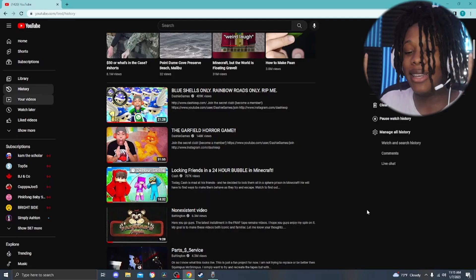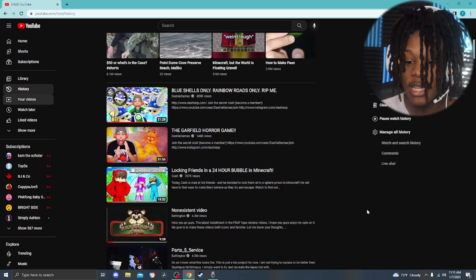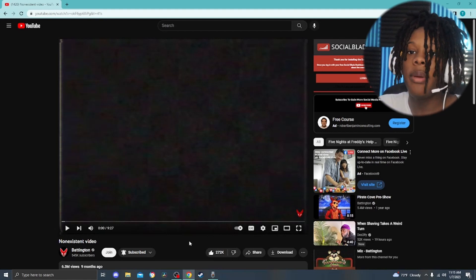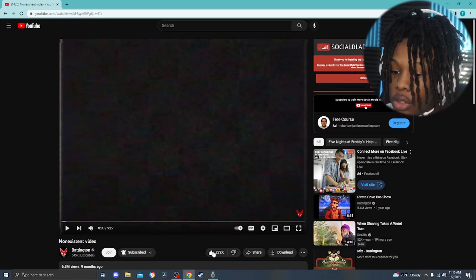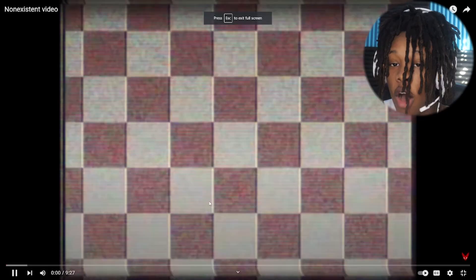I'm looking at this thumbnail right now. I mean not too harming, but let's hope the video is actually that harming. Because I ain't gonna hold you, I'm addicted, and if you've been keeping up with this series you should be addicted too. This video is called non-existent video by Badington, link in the description, and without further ado, let's go.